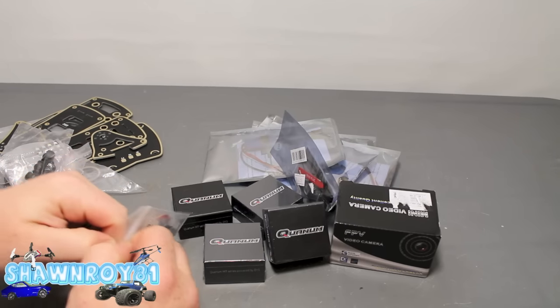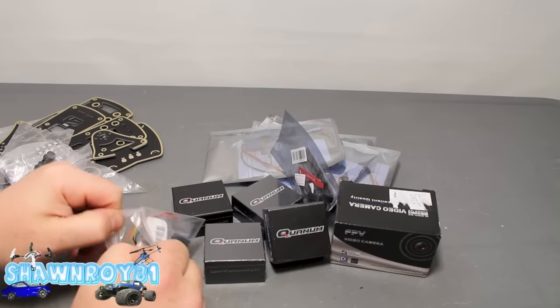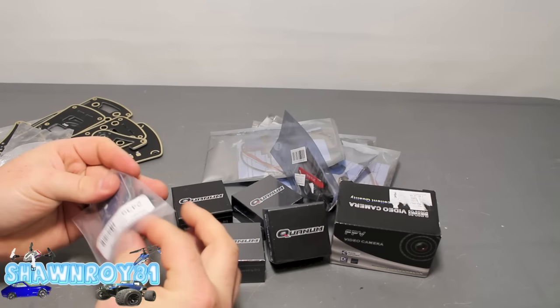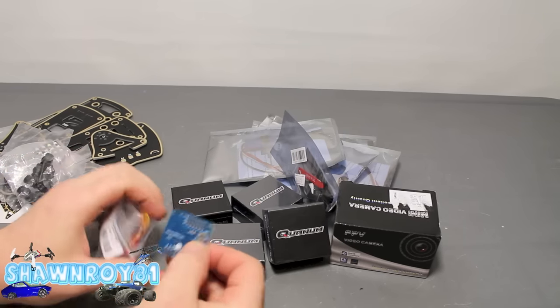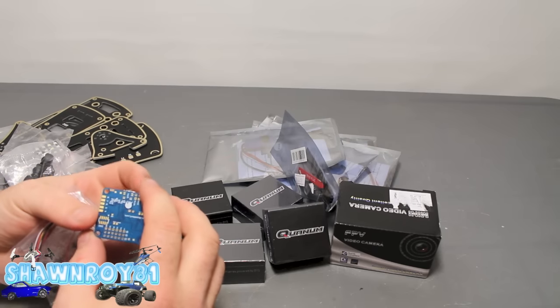We will be using the Naze 32 for the flight controller — this one is a full Naze. Using the right pins, I'm going to solder that up a little bit later.